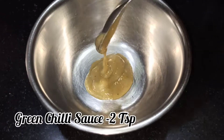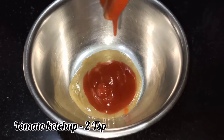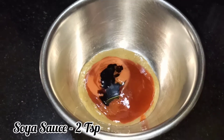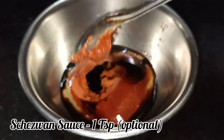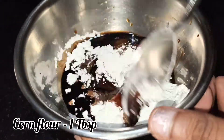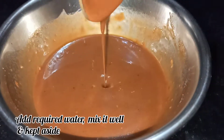Add 2 teaspoons of green chili sauce, 2 teaspoons of tomato ketchup, 1 teaspoon of red chili sauce, 2 teaspoons of soy sauce, half a teaspoon of vinegar, and 1 teaspoon of baked chili sauce. Add 1 tablespoon of corn flour mixed with 1 tablespoon of water, then add salt and mix it all up with the sauce.